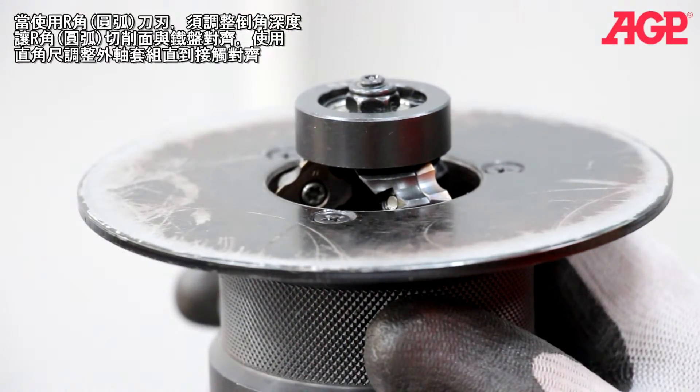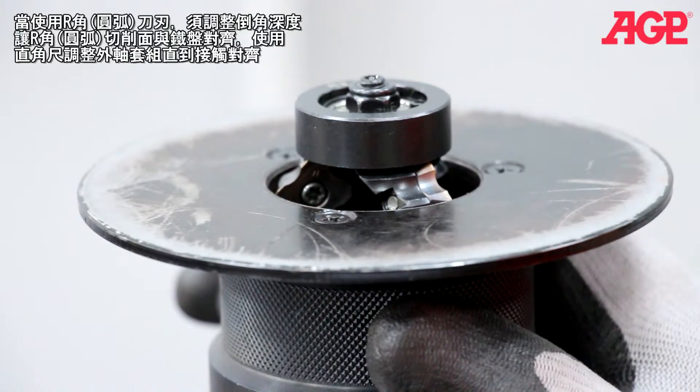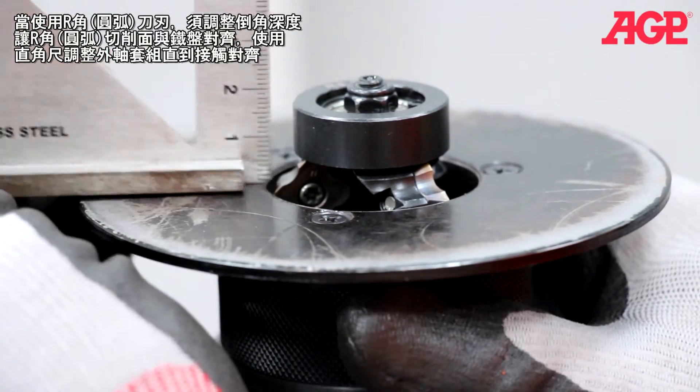When using radius inserts, the bevel height needs to be adjusted so that the radius cutting face is just flush with the support deck. Use a straight edge and turn until it just touches.